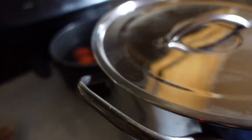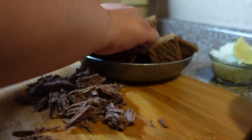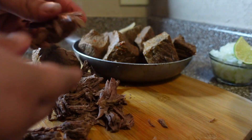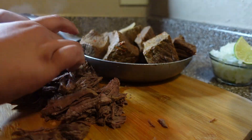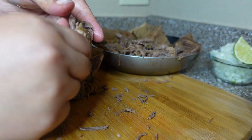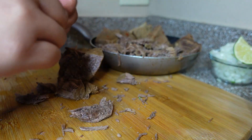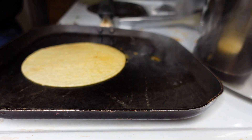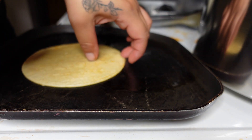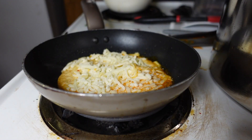If you want consomé, that's it. But you do want to take out maybe a cup or two before you add the tomatoes, just to have that juice for dipping your tortillas. Here I'm just shredding the meat — some of it is tough and some is tender. I put the tough parts back in the consomé and kept the tender parts for the tacos.